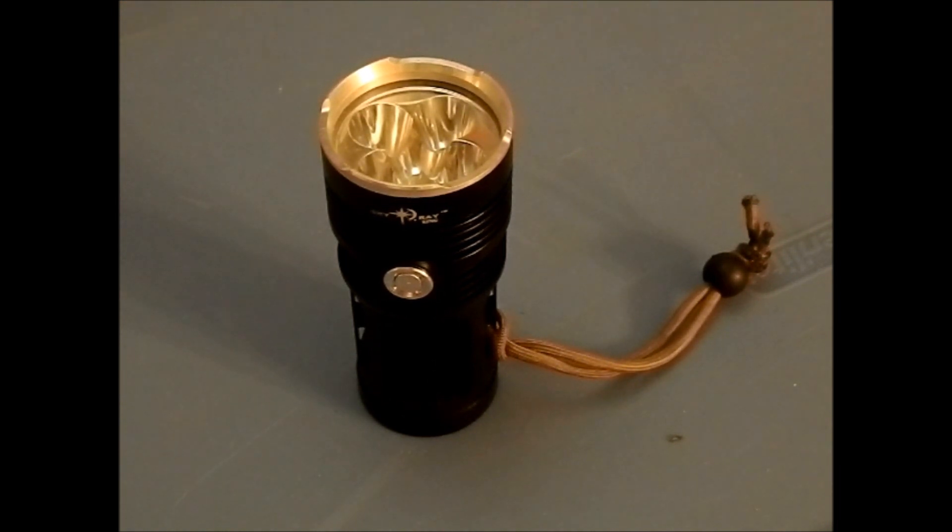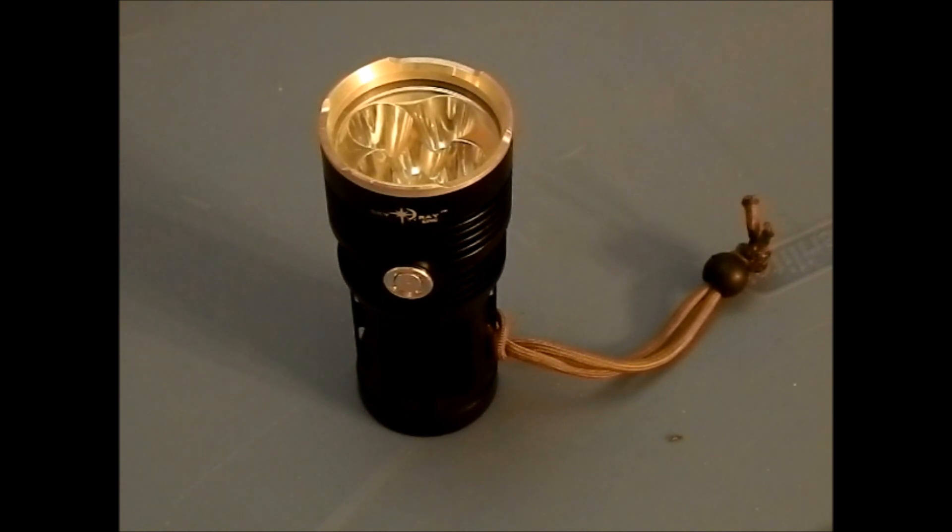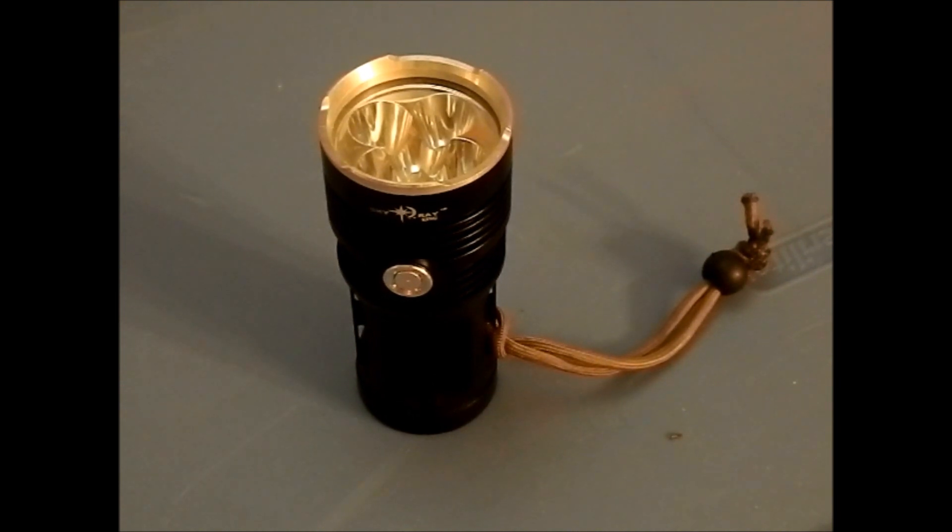It has a very simple user interface. You just side-click to turn it on and it goes into high mode. Then it has a low mode, which is probably about 25%. And then double click for a strobe mode. Very simple user interface. Runtimes are really good — I ran this thing for about 20 minutes straight and it didn't really do too much to the battery. The voltage didn't go down much for 20 minutes on high.